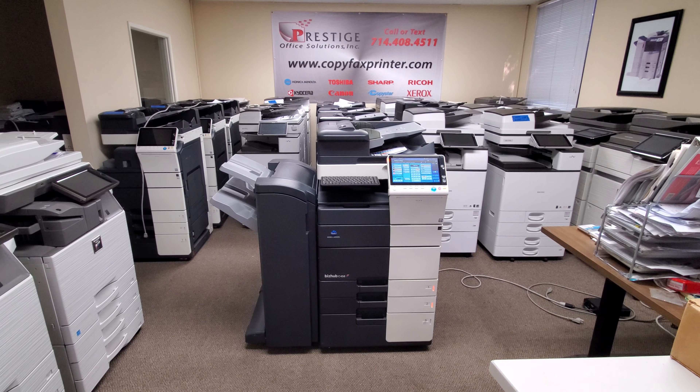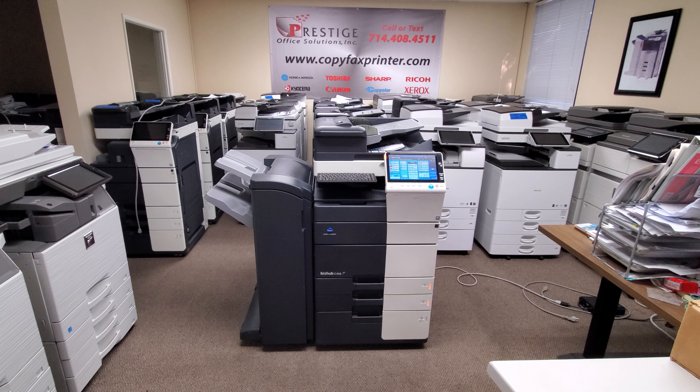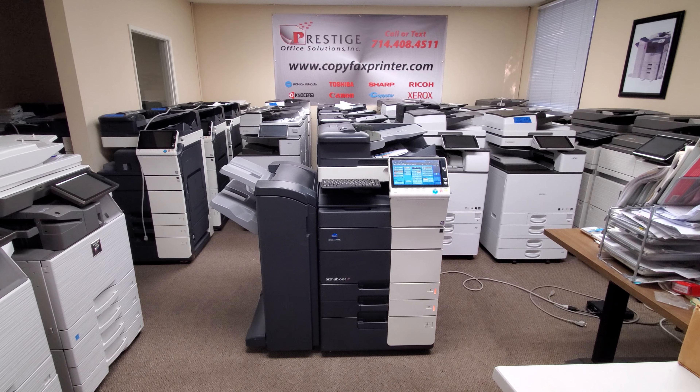Hey guys, check out this beauty in front of me. We just got this in on a repo this morning.